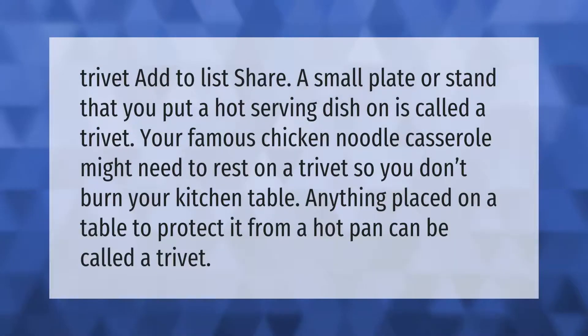A trivet is a small plate or stand that you put a hot serving dish on. Your famous chicken noodle casserole might need to rest on a trivet so you don't burn your kitchen table. Anything placed on a table to protect it from a hot pan can be called a trivet.